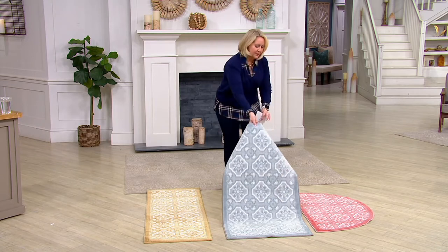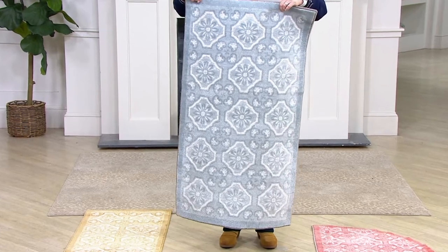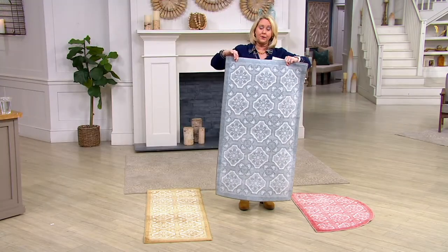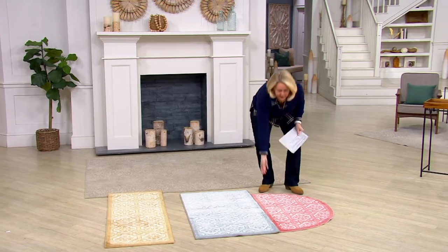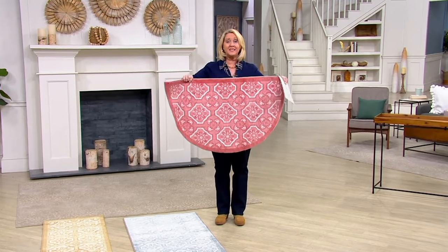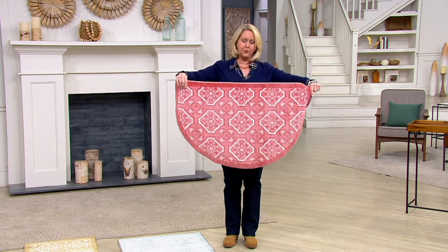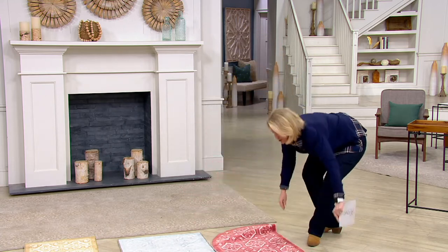Here is what we call the accent rug. This rug is actually 26 inches wide — a little more than two feet — and 45 inches long, so not quite four feet. That's the accent rug, same price, $32.98. And this one is called the slice, which is 39 inches long by 24 inches wide, also $32.98. So those are your three shapes.